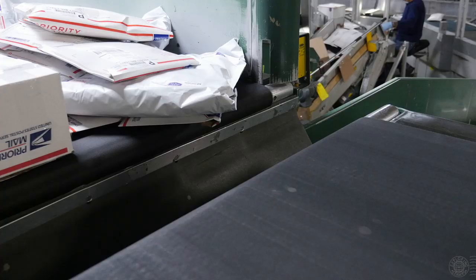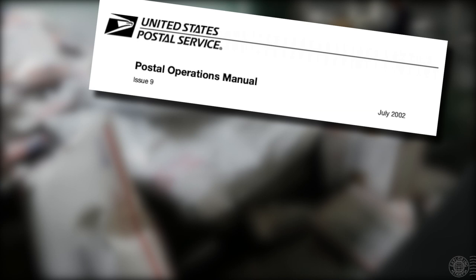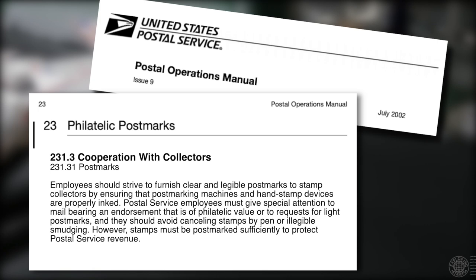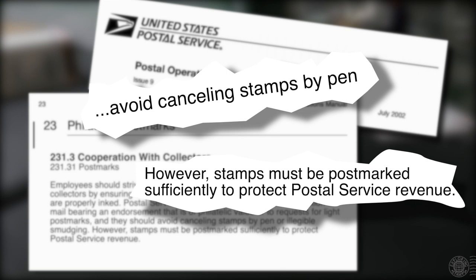As I was researching this issue I came across the USPS Postal Operations Manual, available for everyone to read. Under section 231.3, which discusses cooperation with collectors, you can learn that employees should avoid cancelling stamps by pen or illegible smudging. However, stamps must be cancelled sufficiently to protect postal revenue. It goes on to lay out different rules for different types of philatelic postmarks. The Royal Mail has echoed similar sentiments, saying that pen cancellations happen as a last resort, though they try to avoid it, and that different shaped envelopes and packages may not get the appropriate cancellation by machine.